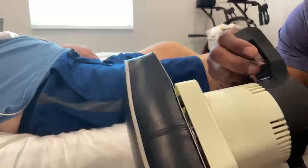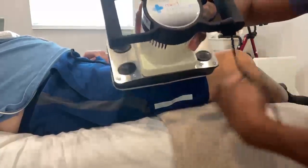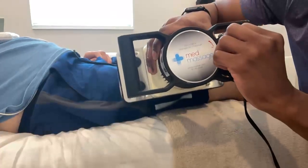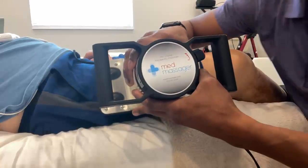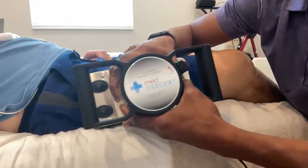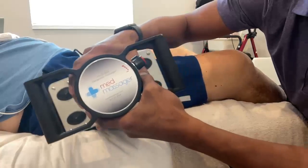To use this, I will ask the client how it feels on a lower intensity, just making sure that it feels okay because it will vibrate. Then I will turn this knob here to increase the intensity. I won't keep this sitting in one spot — I'll actually move it around in small circles, moving up towards the hip to help promote circulation.